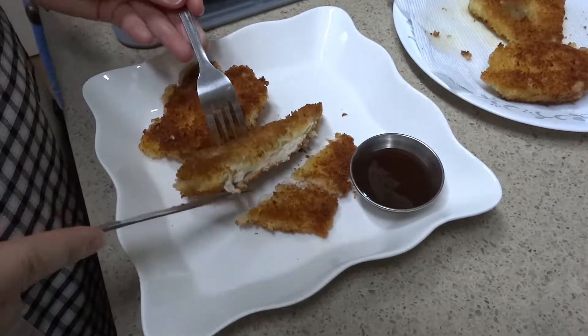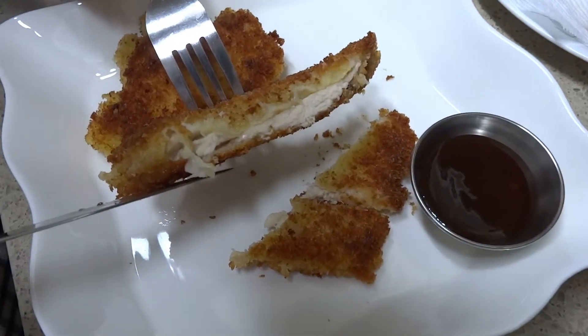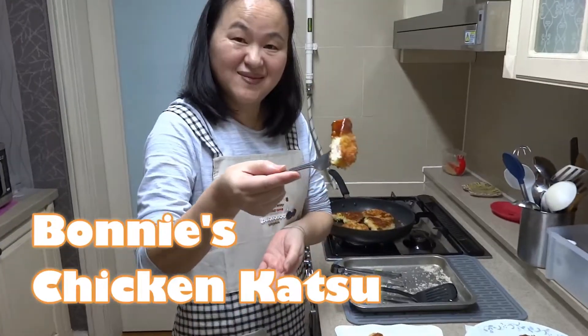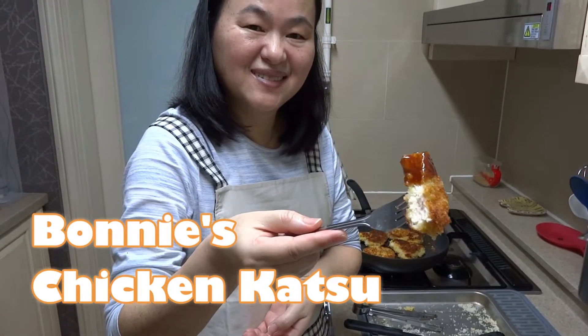Nice and crispy, with good chicken breast meat inside. Got the katsu sauce. Yummy!